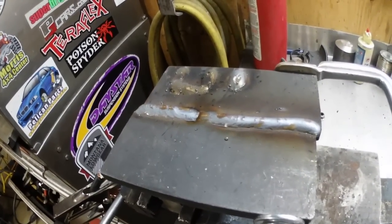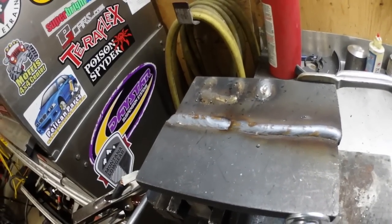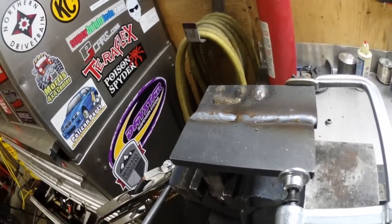If you're looking for weld porn, you're not going to find that here. We're just doing casual welding today, messing around with the advanced features on the ESAB Rebel.